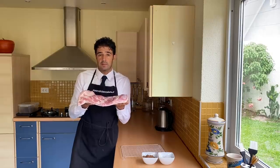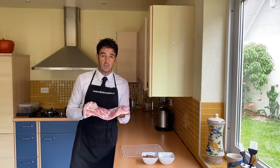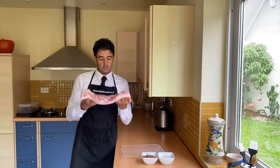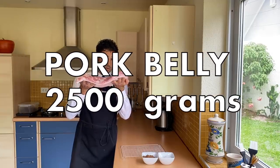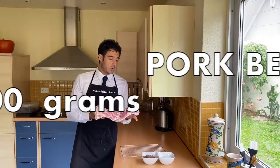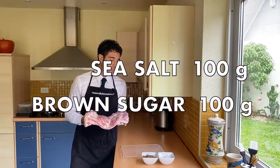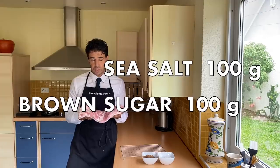Hello guys, what you are watching now is a pork belly, because today we prepare bacon at home — homemade, very easy. You need only a pork belly, sea salt, and brown sugar. On 2,500 grams of pork belly, we will use 100 grams of sea salt, the big one, and 100 grams of brown sugar, the real brown sugar.